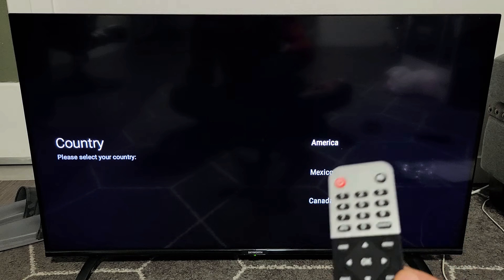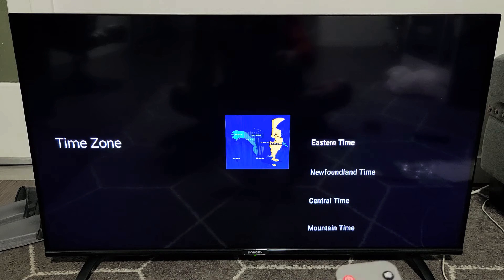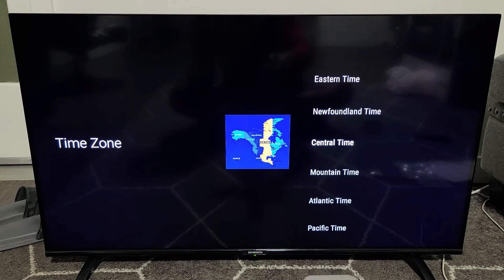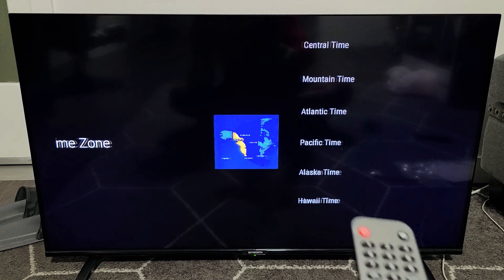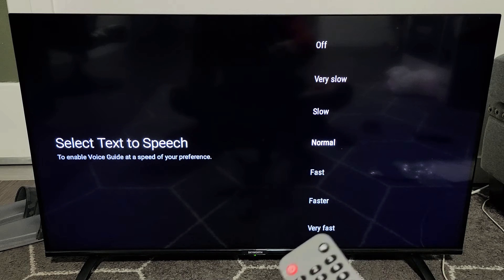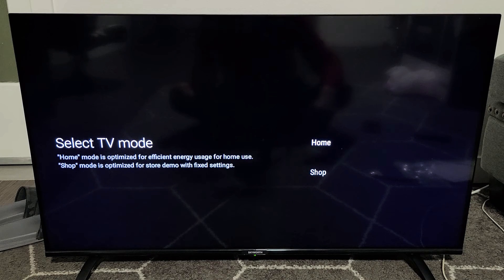Next thing is we've got to pick our country. I'm in America, so I'm going to go with America. Now I'm going to choose my time zone — Pacific time, I'm in Los Angeles. Select text to speech speed — I'll go with normal. Normal is perfect for me. Click on OK on the remote.